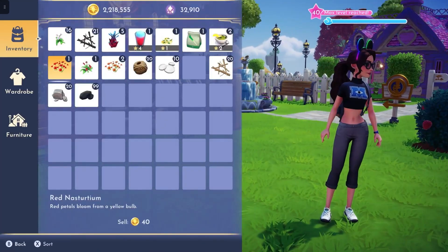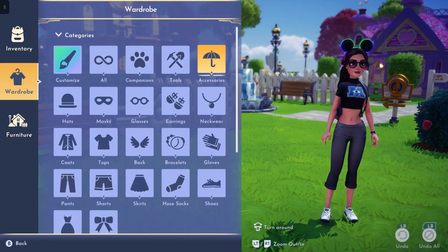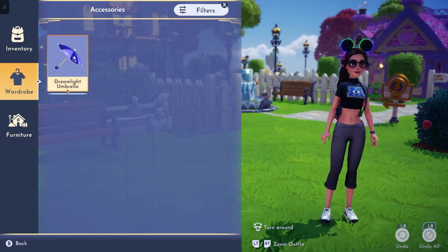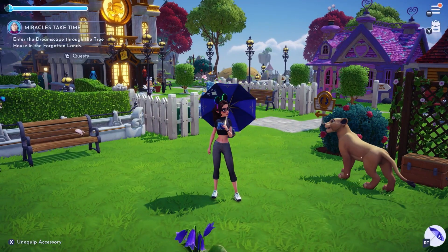If you just go into your inventory, you can go over to the wardrobe tab, click on the accessories block, and then click on your dreamlight umbrella and it will come out for you. You can back out of that and you will be equipped with your umbrella.